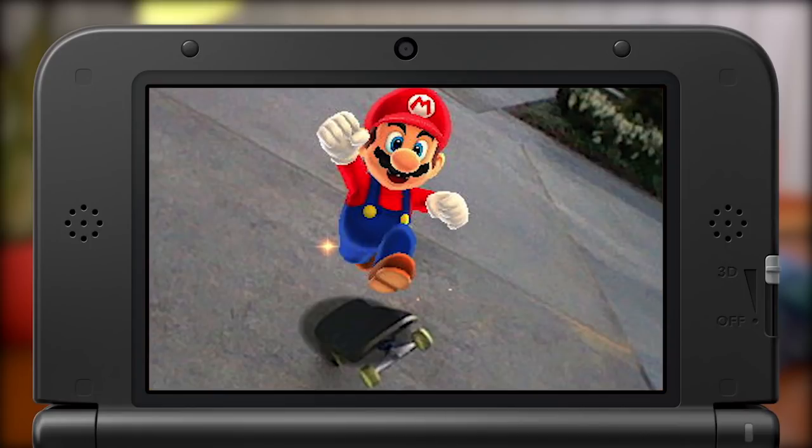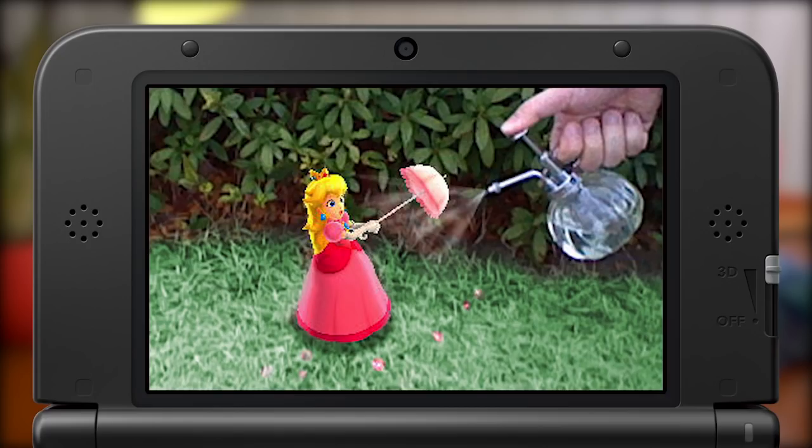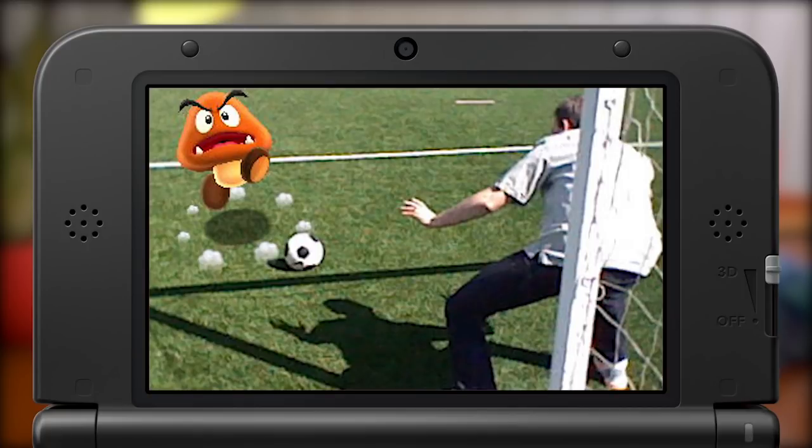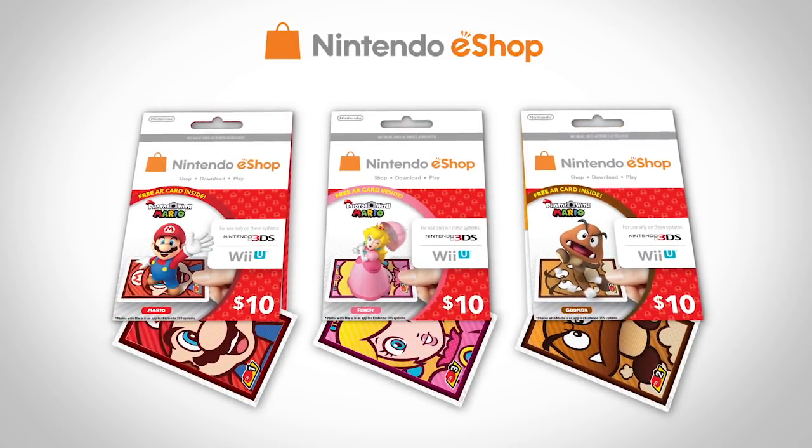Here's Mario at the skate park. Goomba in your kitchen. A group photo with your friends. Feeling ambitious? Try a photo with a giant marauding Goomba. The only limit is your imagination. Nintendo eShop cards including Photos with Mario come in Mario, Princess Peach, and Goomba editions. Choose your favorite character or collect all three.